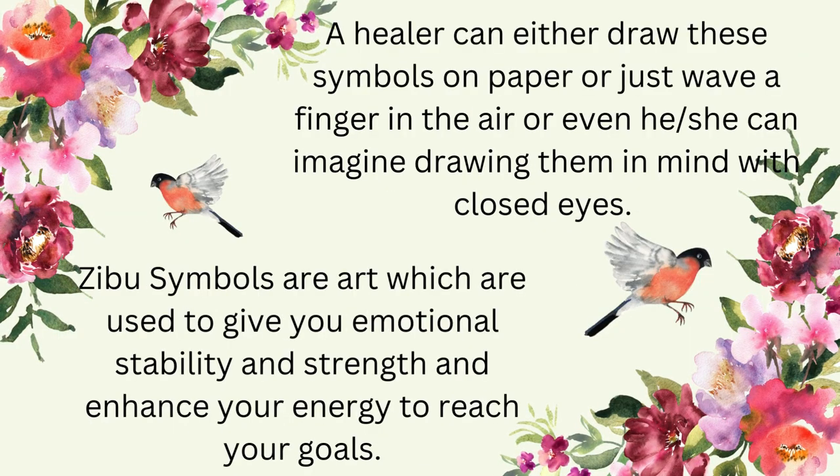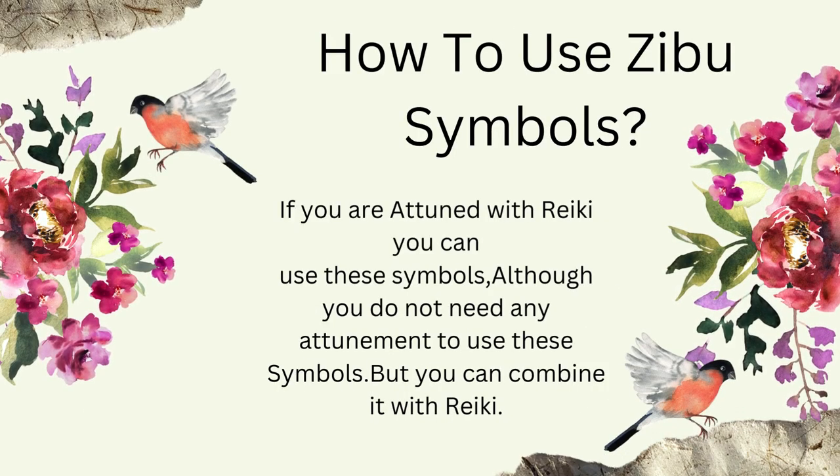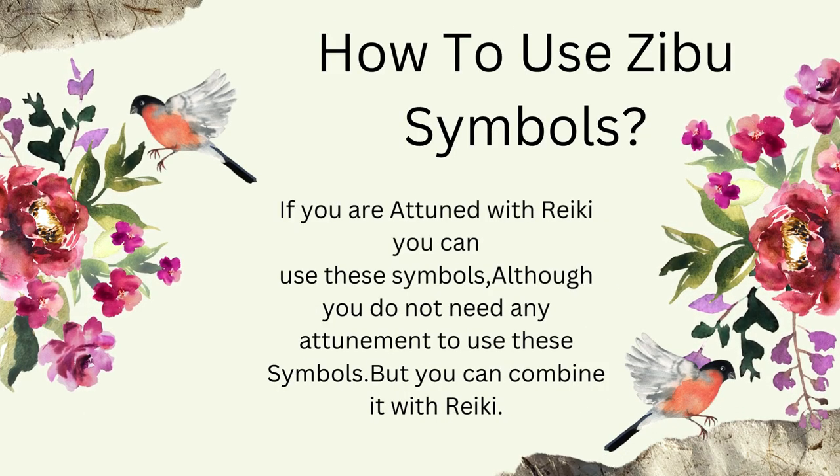A healer can either draw these symbols on paper, wave a finger in the air, or even imagine drawing them in mind with closed eyes. Zebu symbols are art which are used to give you emotional stability and strength and enhance your energy to reach your goals.